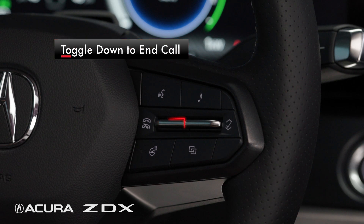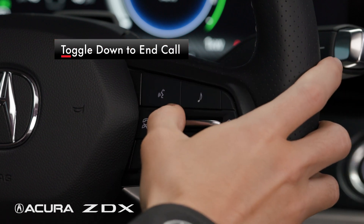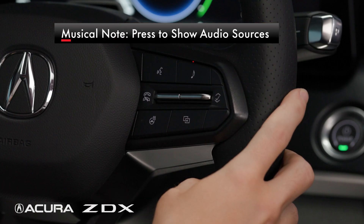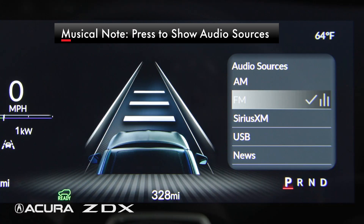Below this button is a long toggle. To end or decline a call, press the toggle down. The musical note button to the right of voice recognition will show all audio sources listed when pressed.